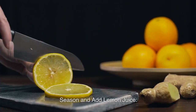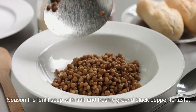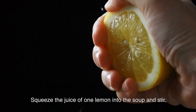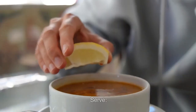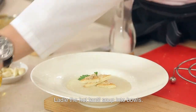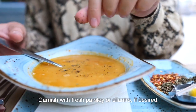Season and add lemon juice: season the lentil soup with salt and freshly ground black pepper to taste. Squeeze the juice of one lemon into the soup and stir. Adjust the seasoning and lemon juice to your preference. Ladle the hot lentil soup into bowls. Garnish with fresh parsley or cilantro, if desired. Enjoy.